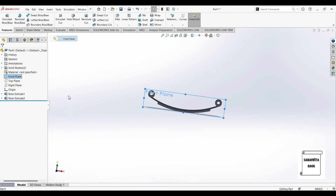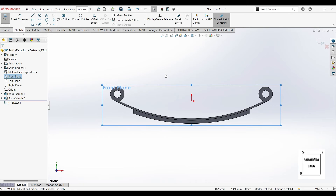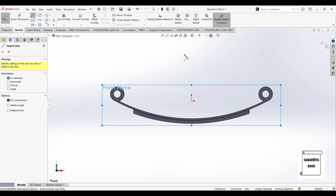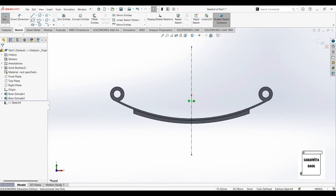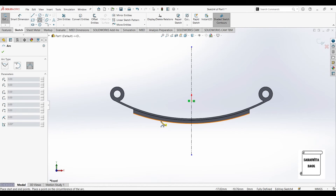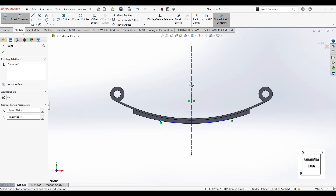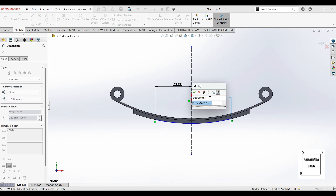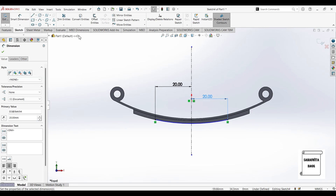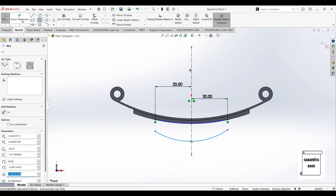Once this is done, again I'll click on front plane, normal view. Again I'll go to sketch and I'll first draw the center line. Now I'll draw the next leaf using the same process. I'll go to the 3 point arc, mark 3 points, and draw the arc. I'll give this dimension as 20 and also this distance as 20.